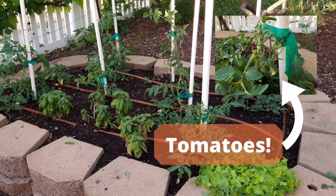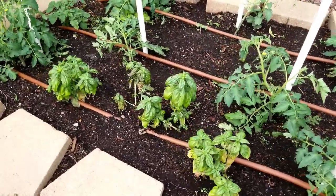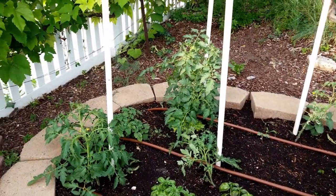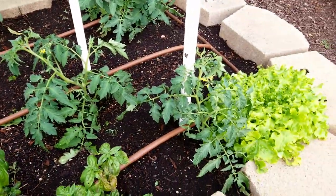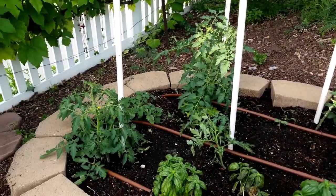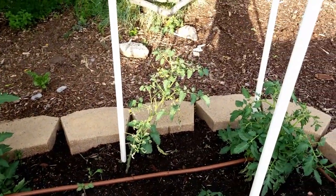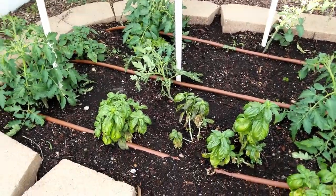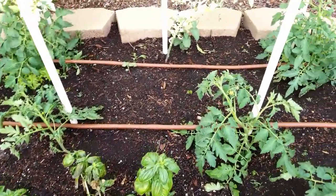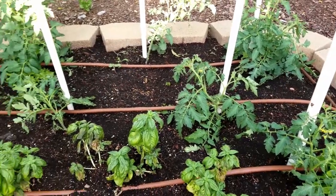Here we have the tomato patch up at the top of my hill. The front four tomatoes stayed in my house till about Mother's Day under lights and then were planted. The ones in back were put outside under walls of water, and there's a clear difference - we actually have little tomatoes starting on one of those. So I think the walls of water did actually make a big difference.